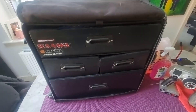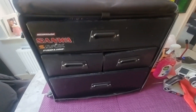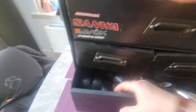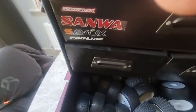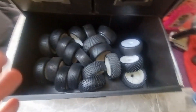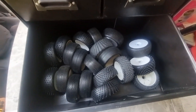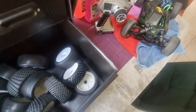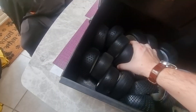Inside you're greeted with four boxes. The bottom box is full of spare wheels — some of these are used, some of them aren't. They all fit the car, so you don't need to worry about that.